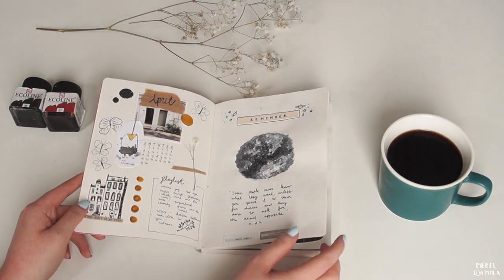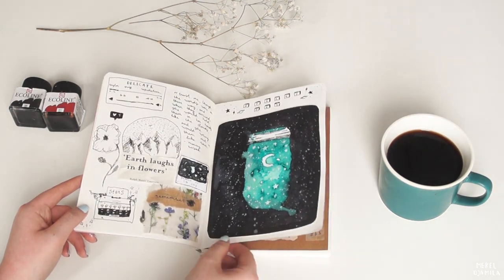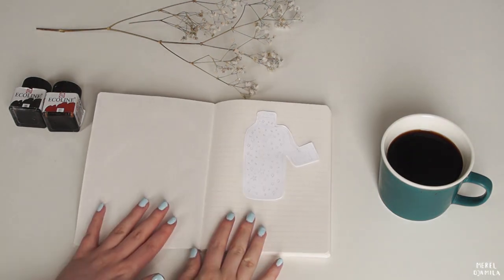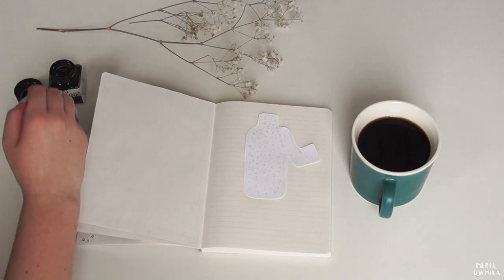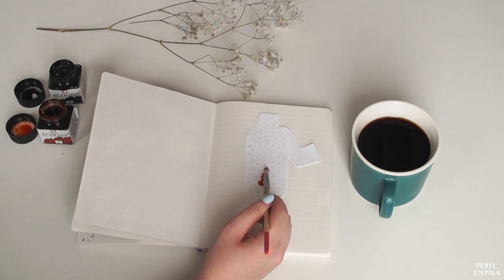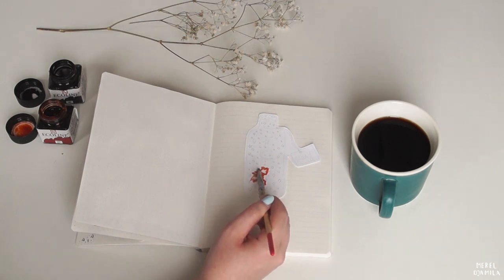I think it's time to start now. I'm showing you a little flip-through of the pages that I have already created in this bullet journal. I see it as a memory book, so it will be a place where I store my thoughts, my favorite playlist or books. I will also add tiny illustrations or paintings. Now and then I will also use it to write down to-do lists or other stuff, but for now I like it this way.